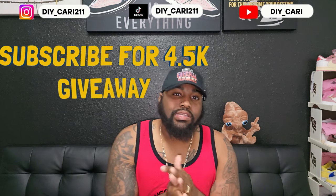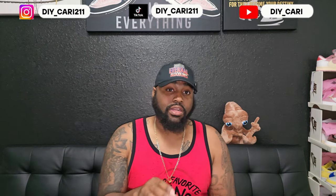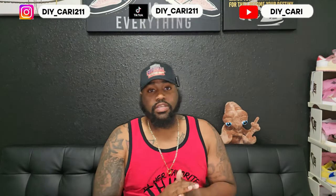Today we got another special shoe coming from my good people True Shoes. Now are they quality? I cannot exaggerate, I cannot lie on that — all the shoes are quality that I have. This is going to be information but it will be in the description below so y'all can check them out on your own.